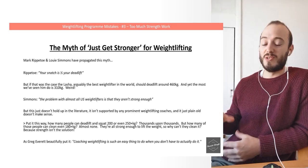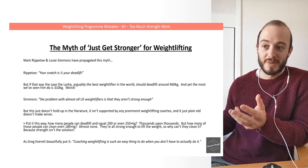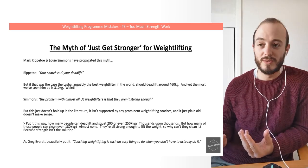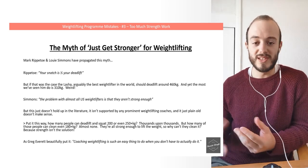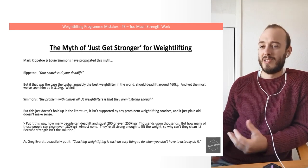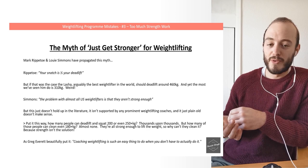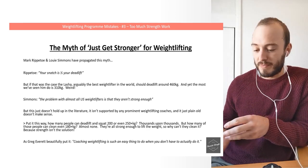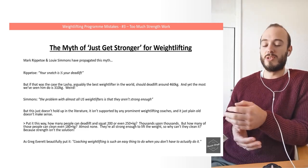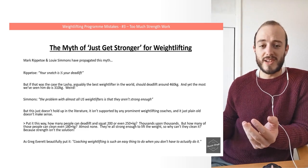Rippetoe has famously said that your snatch is half your deadlift. But if that were the case, Lasha — arguably the best weightlifter in the world — should deadlift around 460 kilos, and yet the most we've seen him do is clean pulls at about 310 kilos. Louie Simmons says the problem for almost all US weightlifters is that they aren't strong enough, but this just doesn't hold up. It's not supported by the literature and not supported by any prominent or successful weightlifting coach.